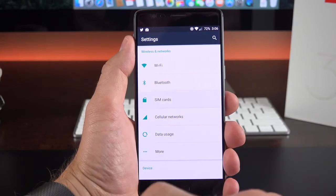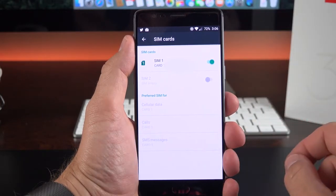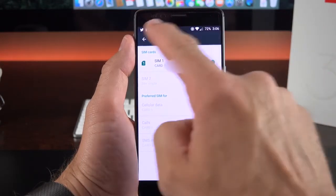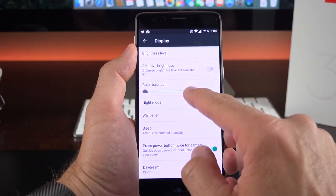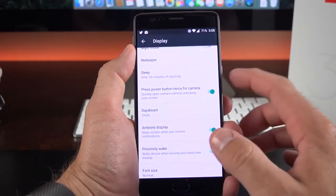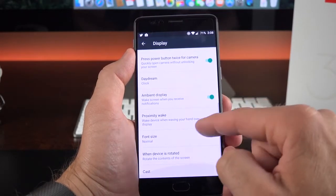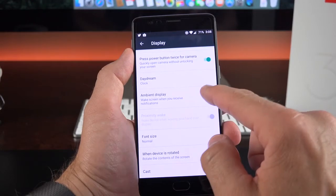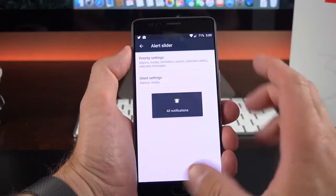In the settings there are a few features worth pointing out. This is a dual SIM phone, so under SIM card settings you can assign each card for different responsibilities — cellular data, phone calls, or SMS messaging. Under display you'll find color balance, which allows you to adjust for a warmer or cooler color temperature. There's also night mode and a double-press power button to activate the camera from anywhere. You can also turn off ambient display and proximity wake here.